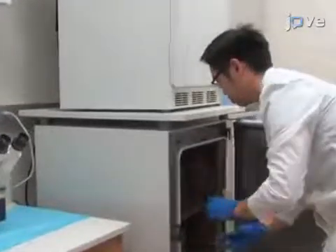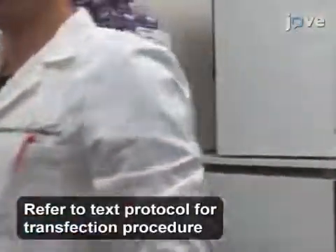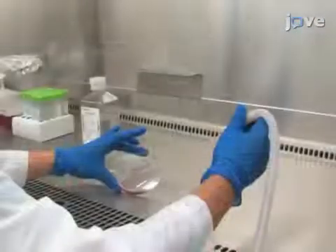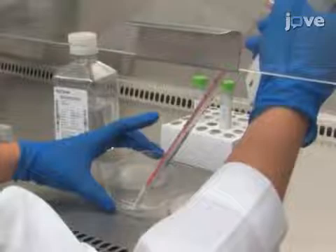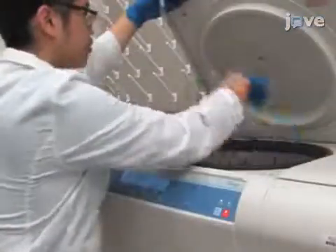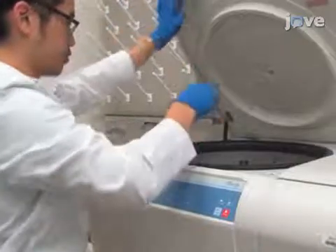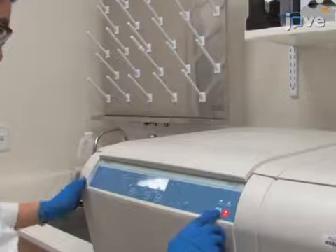Cells are collected for strep affinity purification 48 hours post-transfection. Remove the media and add 8 milliliters of cold PBS. Pipette up and down to detach the cells from the plate. Collect and transfer the cell suspension into a 15 milliliter tube and spin the cells down at 800 times G for 4 minutes at 4 degrees Celsius.